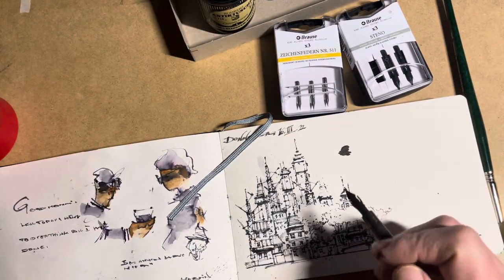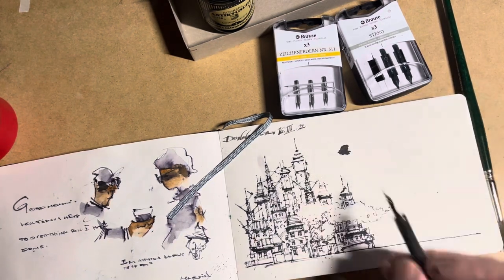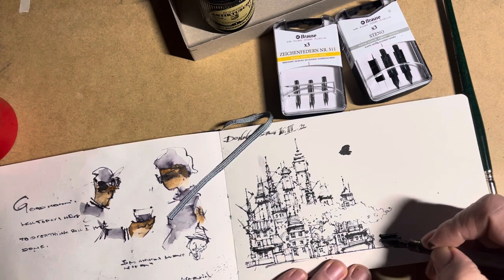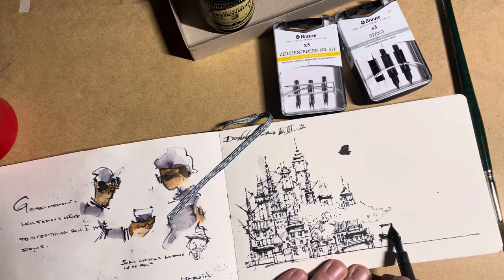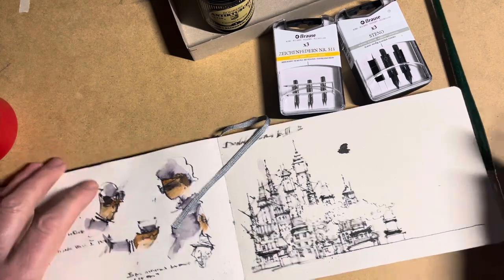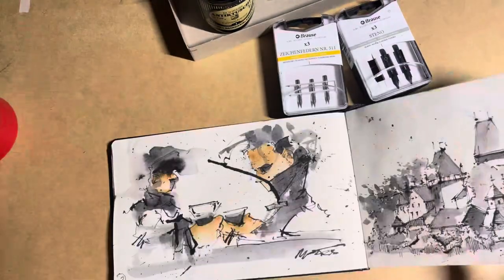To have this flexible nib, it's important to be able to draw thin and thick lines, as you can see. I'll do some buildings here, drawing some buildings, and afterwards I will take some parts with watercolor.